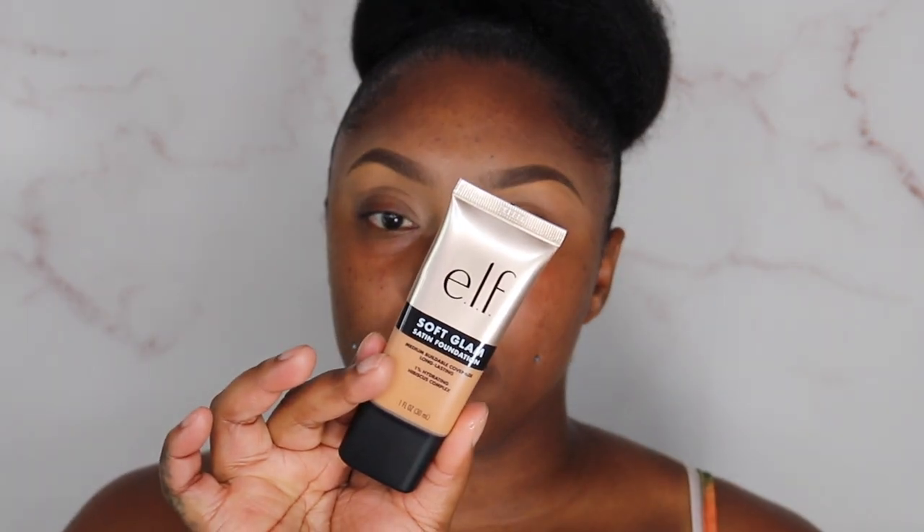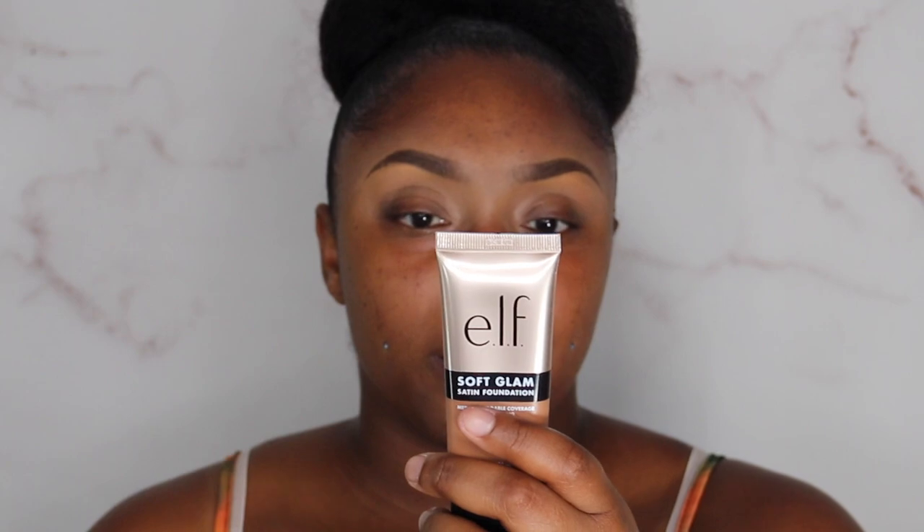The ELF Soft Glam Satin Foundation — it's a medium buildable coverage, long-lasting, one percent hydrating hibiscus complex. I did purchase these off Amazon because I haven't seen them in any of my stores yet. I picked up shade 10-45, 10 Warm, and then a Deep 50, Deep Warm. I think I'm going to go with the Deep Warm because it is closer to my shade.